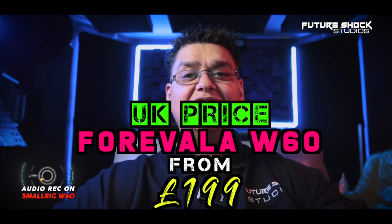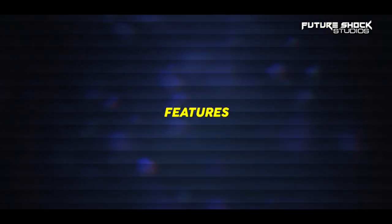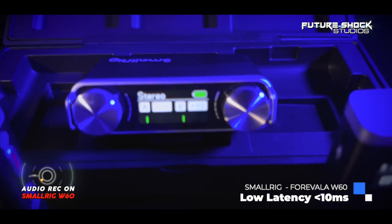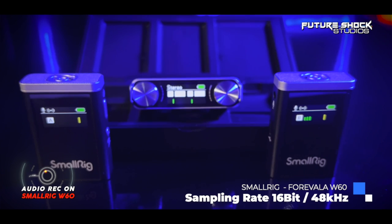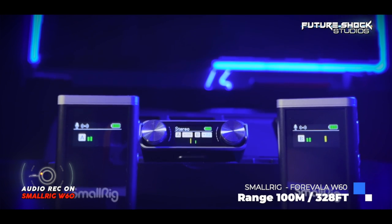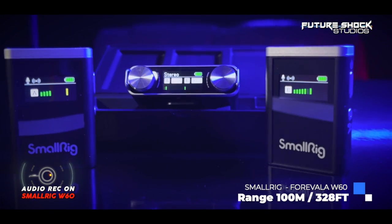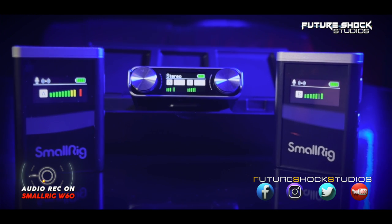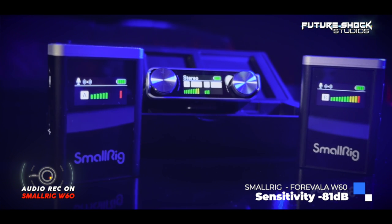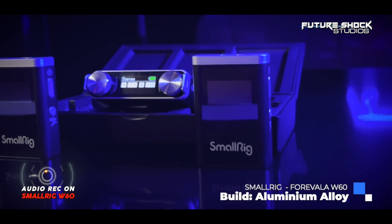At the time of filming, the Forevalar W60 is retailing for around £199 in the UK. The system includes dual channel low-latency wireless audio transmission, a signal range of up to 100 meters — around 328 feet — line of sight. It records in 16-bit 48kHz and offers a long battery life of up to eight hours on a single charge.